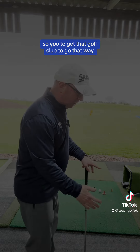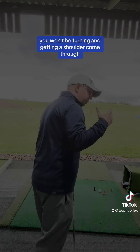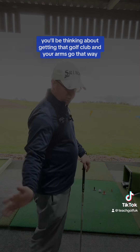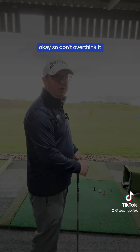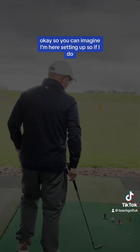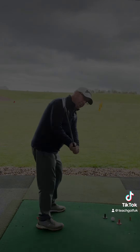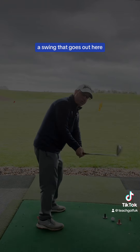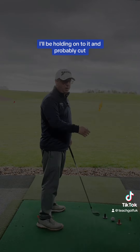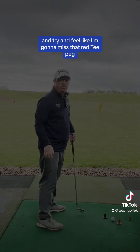So to get that golf club to go that way, you won't be turning and getting this shoulder come through with the hands out here. You'll be thinking about getting that golf club and your arms going that way. So don't overthink it — it's a feeling drill, you've got to feel it. So you can imagine, I'm here setting up to it. If I do a swing that goes out here, you can imagine I'm going to hit that red tee peg first — I'd be holding onto it and it'll probably cut. I'm going to try and get the golf club in here and feel like I'm going to miss that red tee peg.